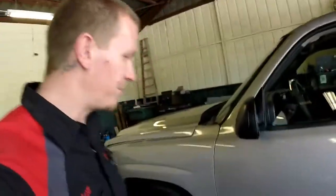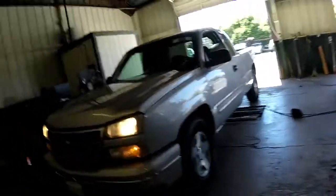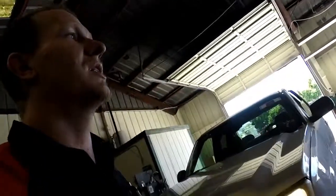Alright guys, thanks for checking out Scotty's Hobbies. Right now I have this 2006 Silverado. We're gonna do the PCV valve location, the evap canister vent location, and the evap canister purge location.